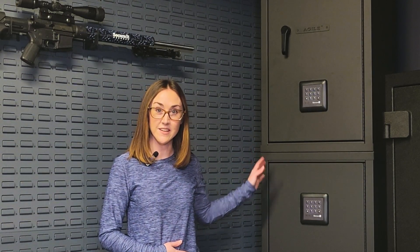The first is stacked on top of the Agile 52, like you can see here. The second is actually bolting the Agile 40 to the side of the Agile 52. And the third is using it as a standalone safe.